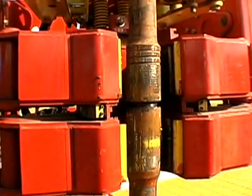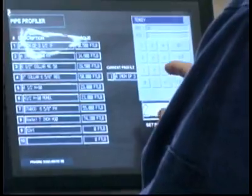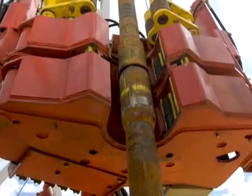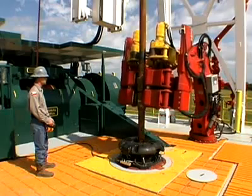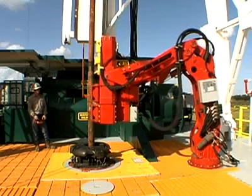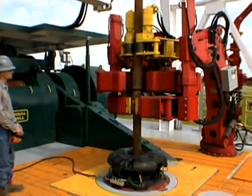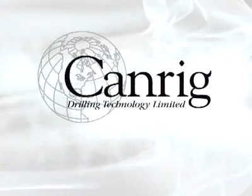The patented pipe profiler software allows the driller to quickly and easily select, via the touch screen at the driller's console, up to 10 preset tubulars and an infinite number of custom settings for diameter, thread, torque, and speed. CanRig is a premier designer and manufacturer of state-of-the-art drilling equipment for the oil and gas industry worldwide.